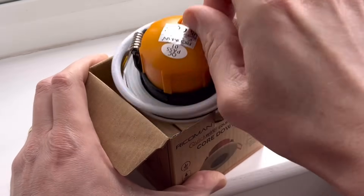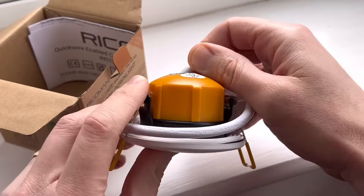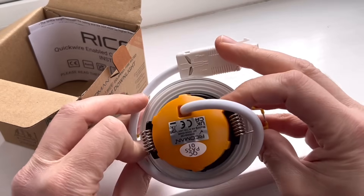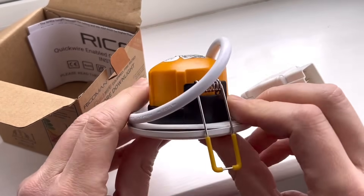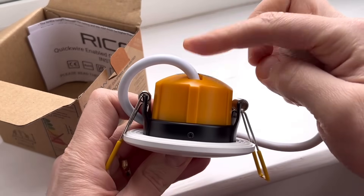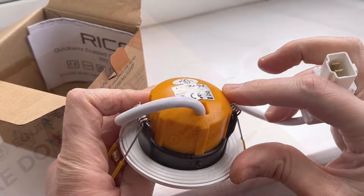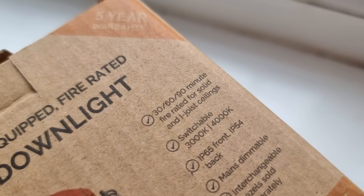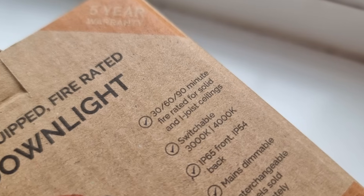The fitting itself is really compact — just 53mm from the face to the back of the unit, and only requiring a 70mm cutout. If you're installing it into a ceiling on the ground floor or under a flat roof, it only needs 20mm of clearance above the top of the fitting once installed. And of course, it's a fire rated fitting offering 30, 60 and 90 minute protection for both standard and I-joist ceilings.